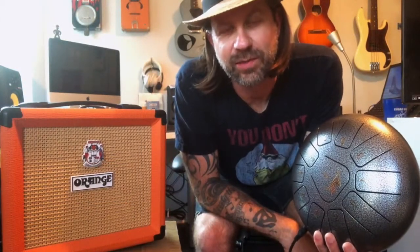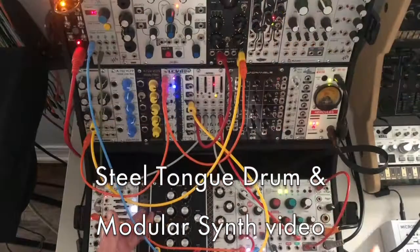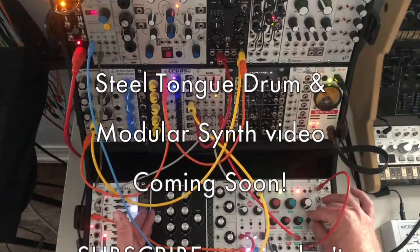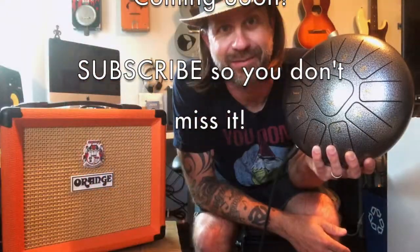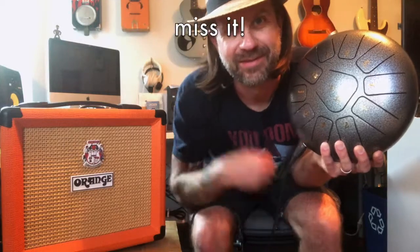Hey, electric tongue drum — who knew! I just wanted to get this video together real quick to show you what I did today. But I can already tell you there's going to be a future video where I'm going to plug this into the modular synthesizer — that's the whole reason I put the pickup in it. I really just want to plug it into the modular, so that's coming. Talk to you later.